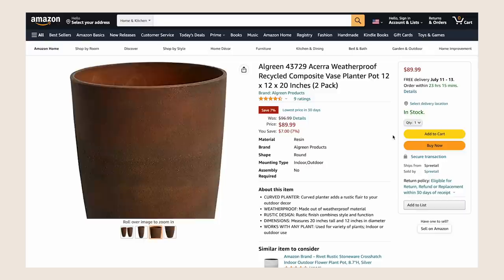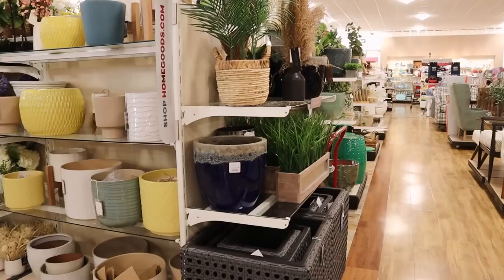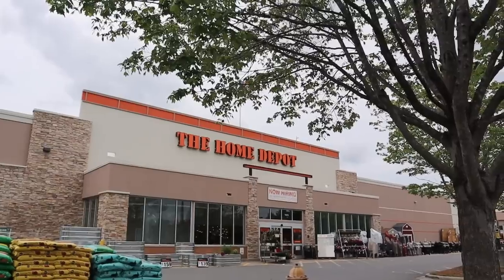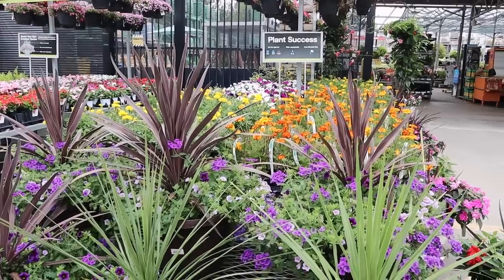A few days back I did some online ordering and found several of the pieces. Then yesterday I went to HomeGoods, Target, and Home Depot and picked up decor items, plants, and other miscellaneous items to fill out the space — including a wreath, some plants to fill the planters, and a few other items.